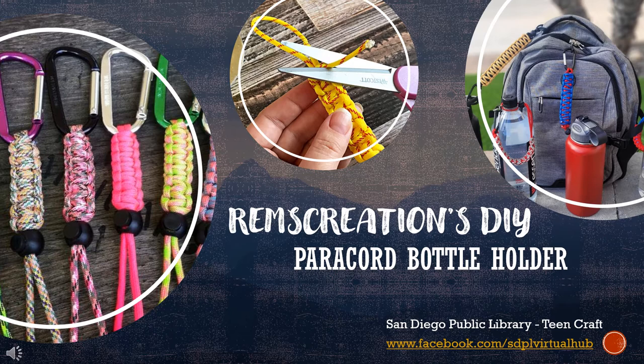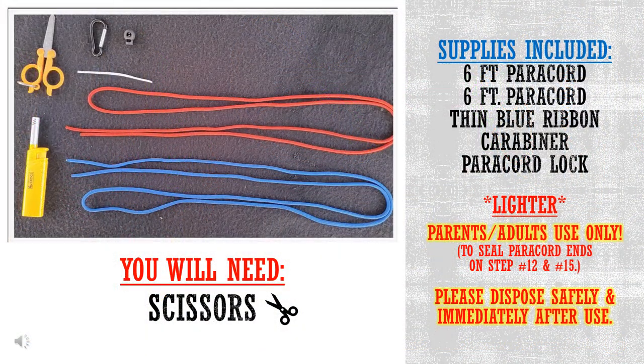Hopefully if you're watching this video you've already picked up your kit and it's ready in front of you. If you didn't get a kit, that's totally okay. You will need two six-foot paracords, preferably different colors, a thin ribbon, a carabiner, a paracord lock, and this kit also includes a lighter.